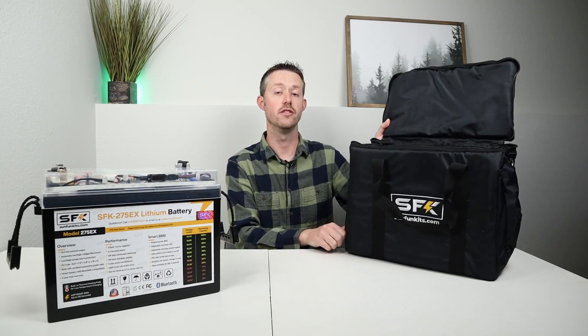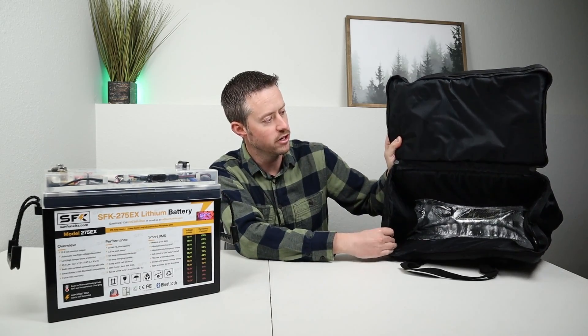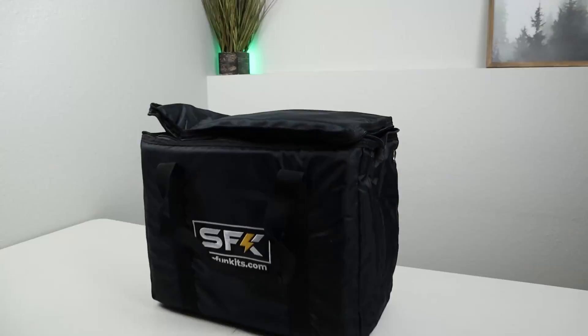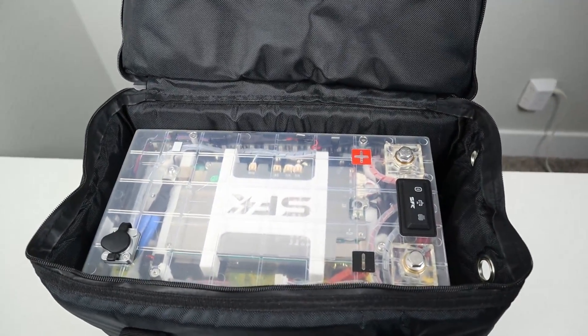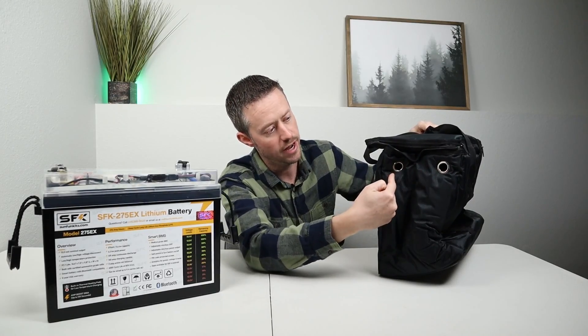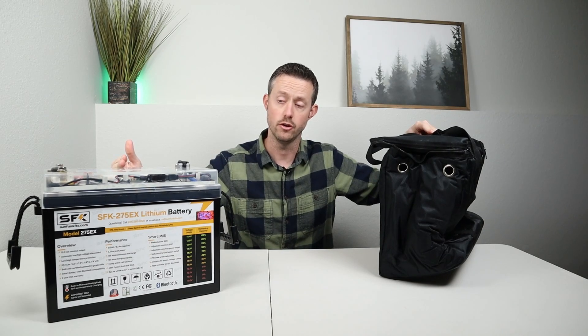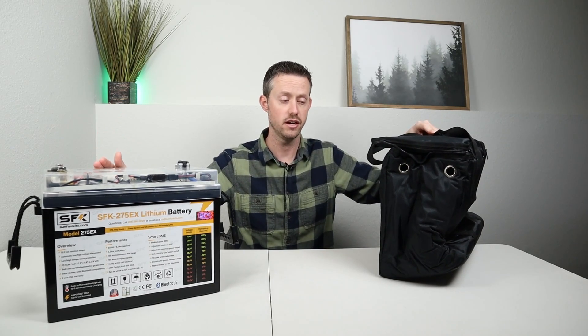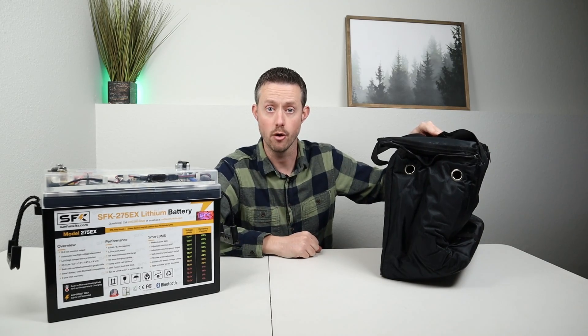Luckily, SFK does sell an insulated bag for this battery. It has super thick walls and decent construction. The top zips closed, you have two handles to carry it around, and on one side you have an inlet and outlet for your main positive and negative terminals. They also have an adapter they sell on their website that connects to the main positive and negative, comes through these holes, and leaves you with a large Anderson power pole connection.